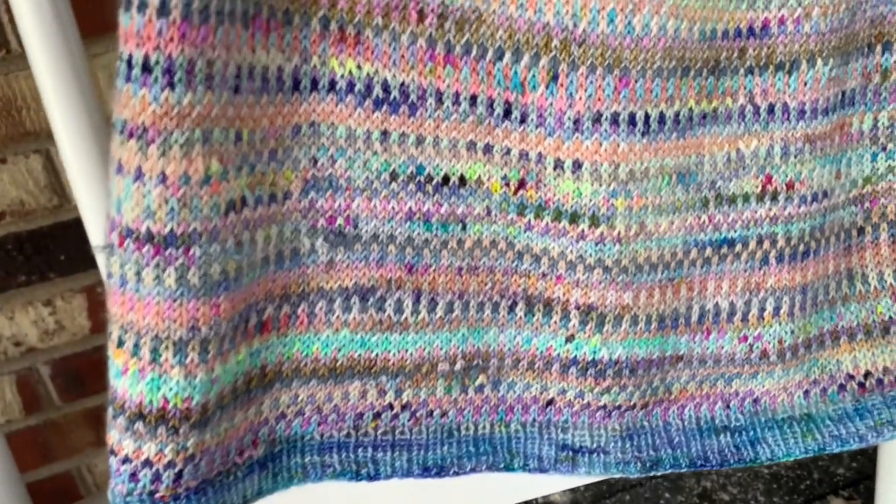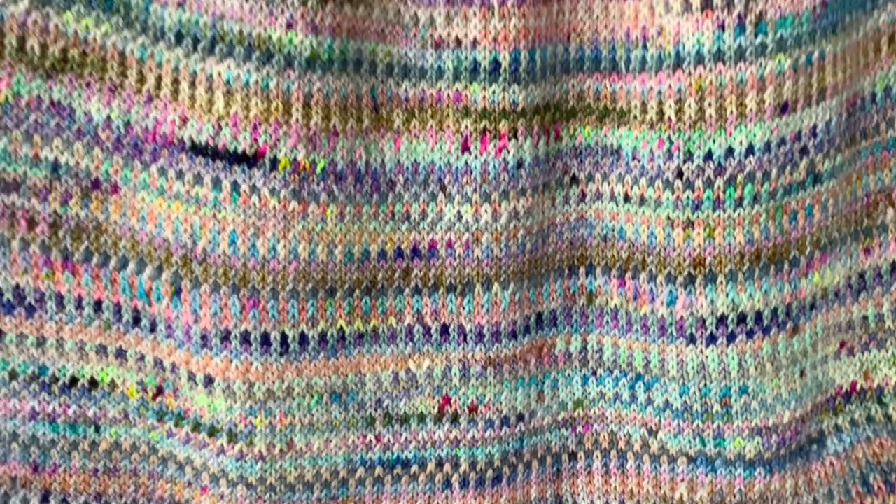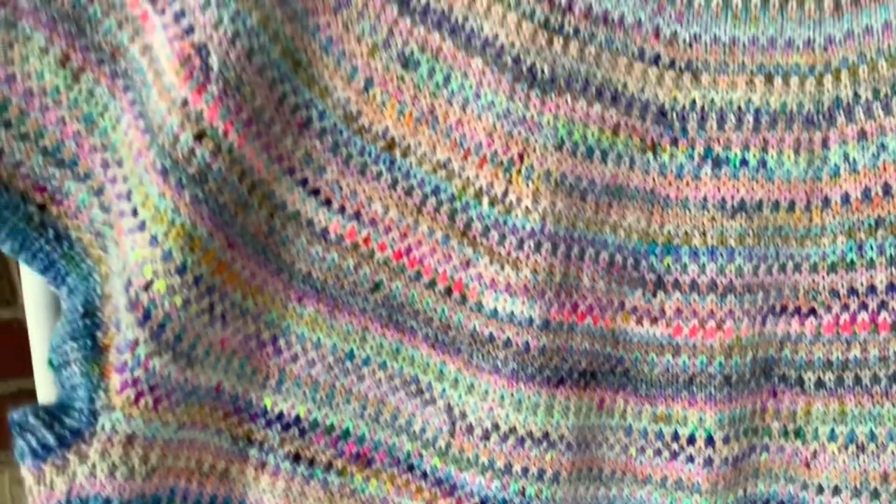I wanted to make this video and break down what this pattern is all about, how I approached a few things, and show you how it fits on me. As you can see, this is an all-over one-by-one colorwork pattern and you change both pieces of yarn on every round — that's how you get this effect of colors melting and playing off of each other and shifting. It's a very scrappy, stash-busting type design, and I'm a big fan of those.